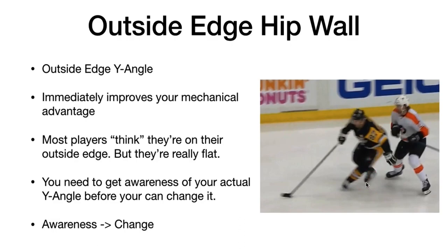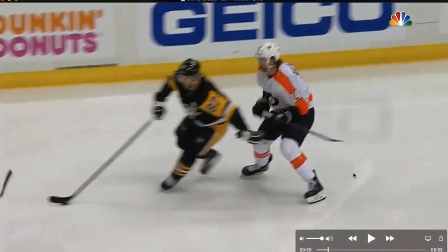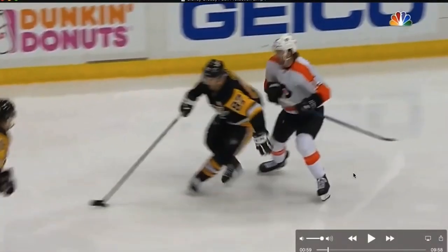But as you can see with Crosby, he's routinely using his outside edge. And let's look a bit further into the clip and you'll see it's not just here that he's on his outside edge. And look how aggressively he's on his outside edge — this is pretty intense. And most players are simply not comfortable here. They think they're here, but they're not.